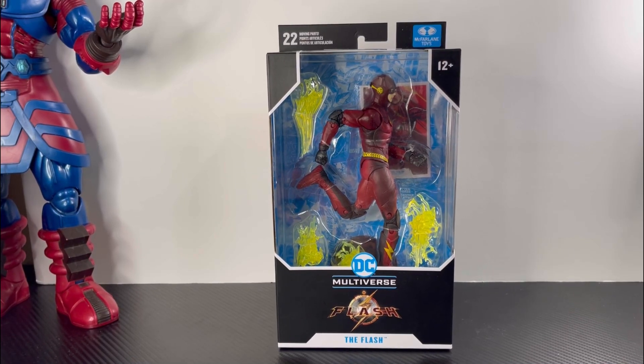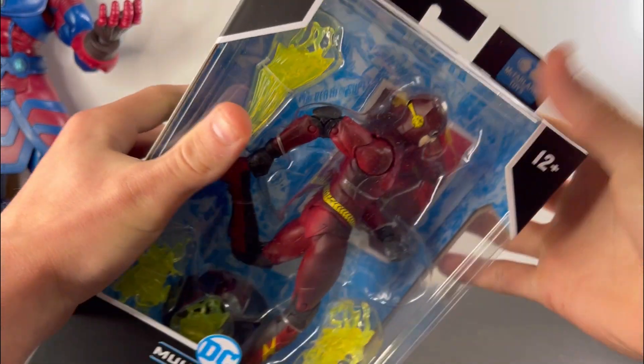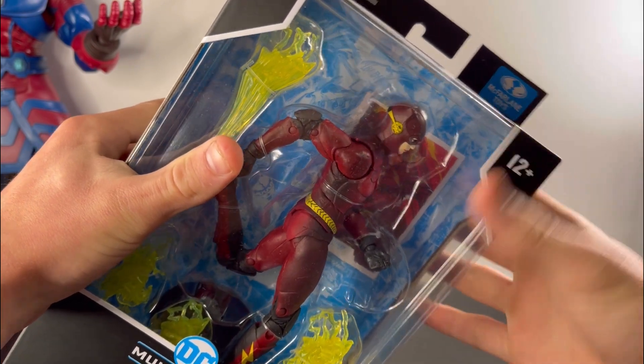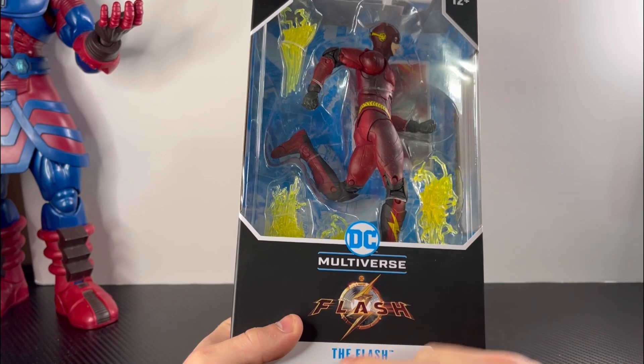What up guys, today we're looking at the Flash wearing the Bat suit. Let's take a closer look at the box — starting off at the top you get DC The Flash, then McFarlane Toys. On the front of the box you get DC Multiverse, DC The Flash, The Flash.